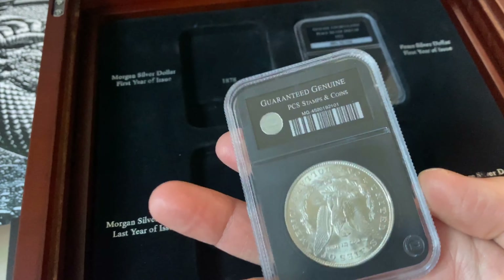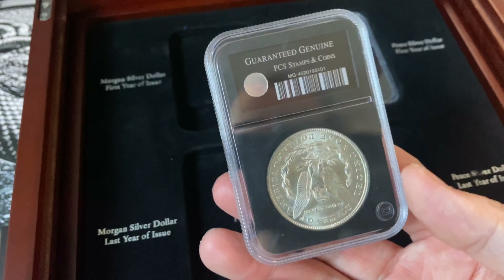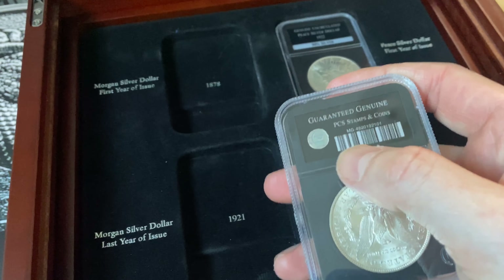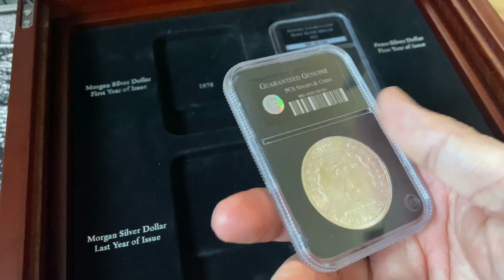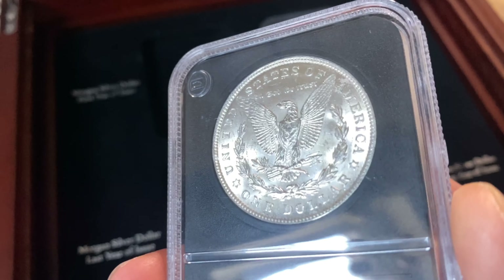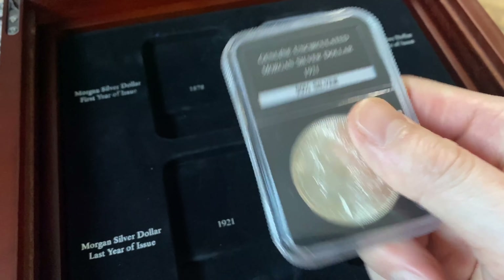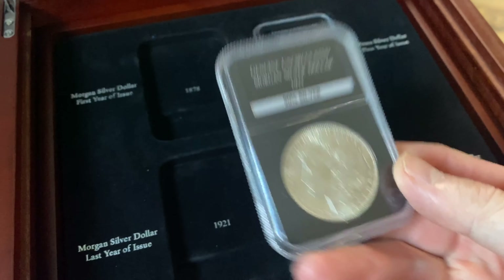Those slabs are made by PCS, a company in America. What they do is put their own barcode in there and a little holographic sticker — almost like a certificate — but they are not certified. The coins are definitely in very nice condition, as you can see on this Morgan, but the actual capsule or slab is cheap plastic and the coin is not graded.